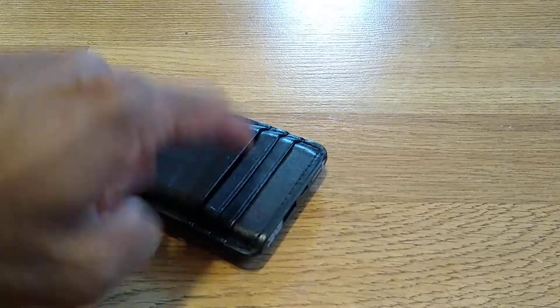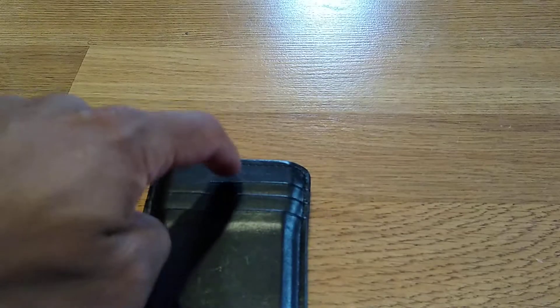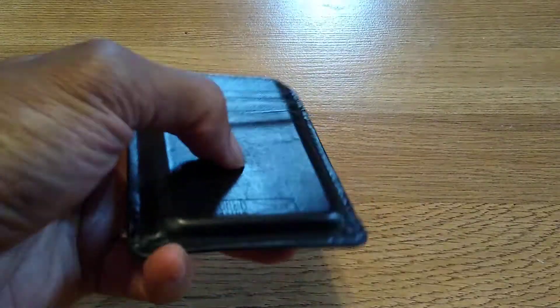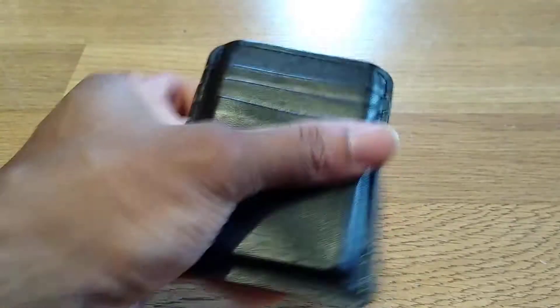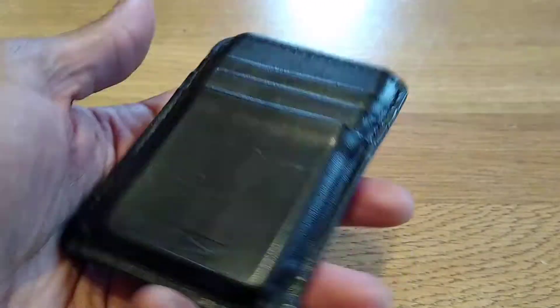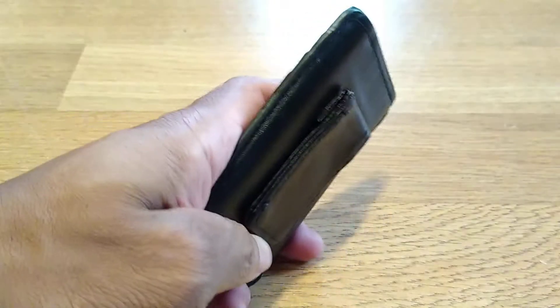I think they should come out with a newer version with three to six thousand milliamps of battery life and maybe two more card pouches. It'll probably be a little thicker if they do that, but yeah, so far this is a great gadget and a great product for guys who are into tech.